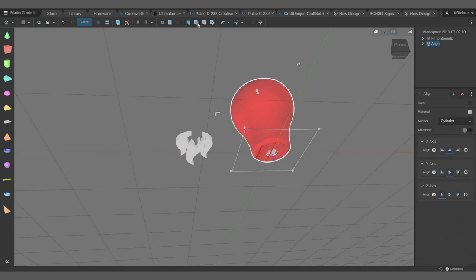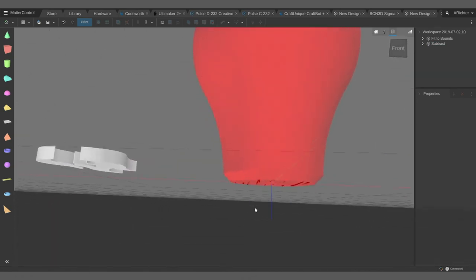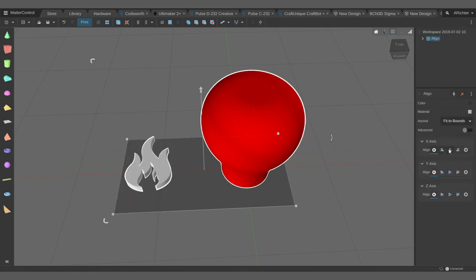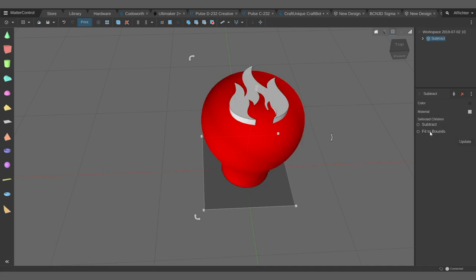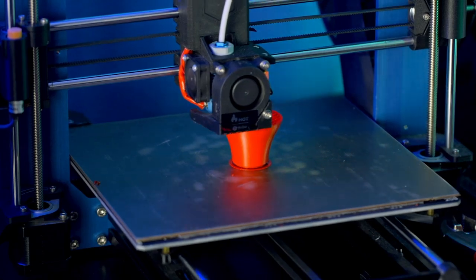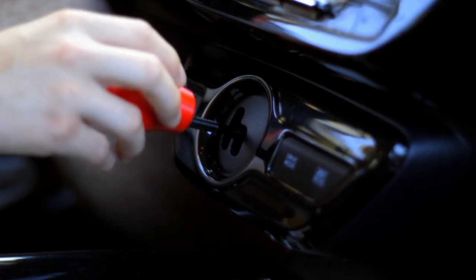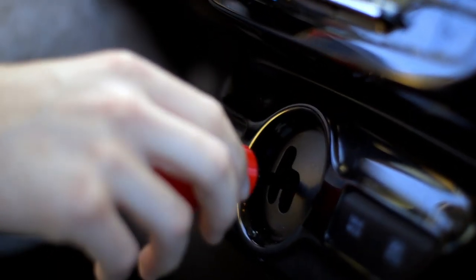Then I made a little cylinder to cut out where the post for the shift knob will thread into, made it a little undersized so the threads on the metal post will bite into the plastic. I used the align tool to line them up on the center of X and Y and the max of Z, then raised up Z by 0.1 to make sure it completely cut through. Then I used Subtract to subtract the fit to bounds — we have the perfect cutout of flames. Because I made the cylinder a little undersized, it threaded on really easily and still held on nicely so I could shift between all the gears.